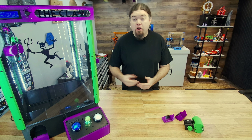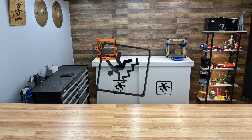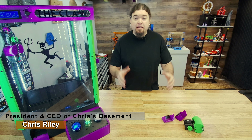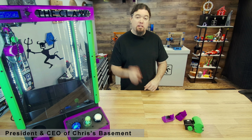Welcome to part 3 of our Claw Machine Build Series. Today is all about the claw. Hello everyone, Chris here, and yes, we are continuing with our Claw Machine Build Series. This one is all about the toolhead for this fun project — and that is the claw.